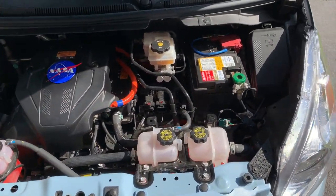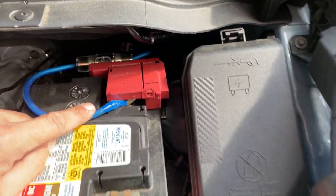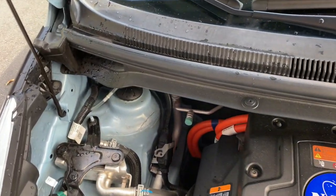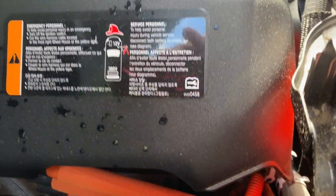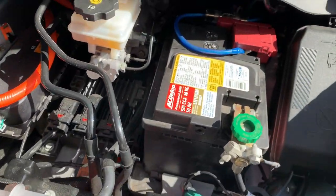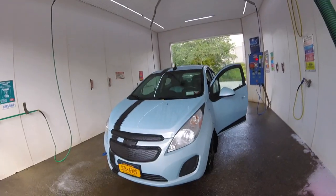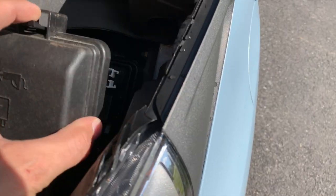Engine bay detailing is becoming ever popular, and the same thing applies with an electric vehicle — why not keep it looking nice? Here you have your standard 12-volt battery. Some EVs use the standard 12-volt battery for diagnostics and other functions to start the vehicle, just in case the high-voltage battery is discharged all the way. Of course, these orange cables mean high-voltage — 360 volts to be exact. Like any vehicle, you don't want to power wash the main fuse box or the battery terminals.